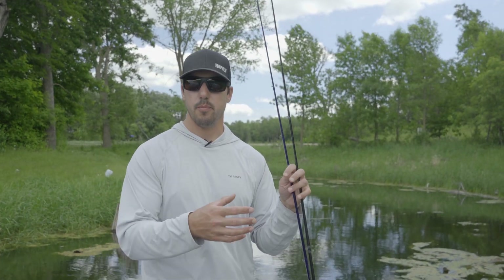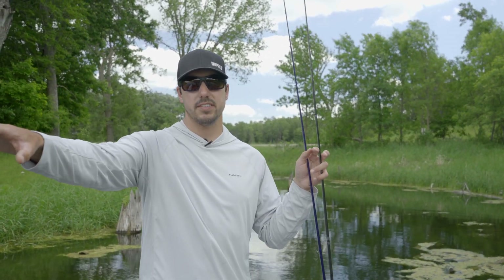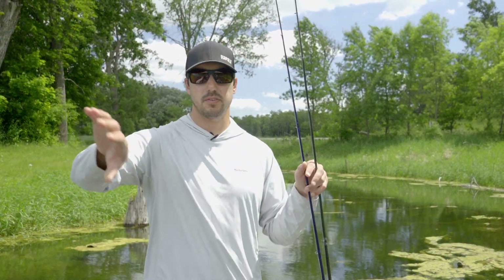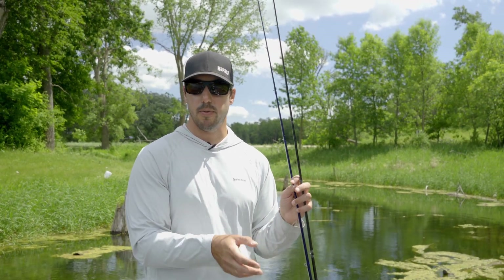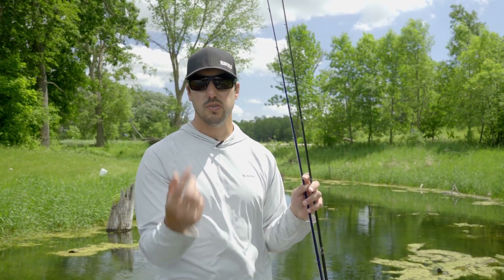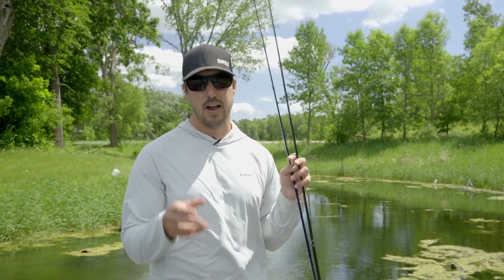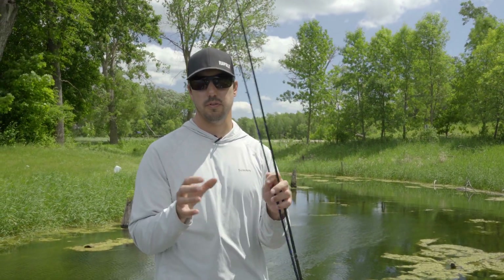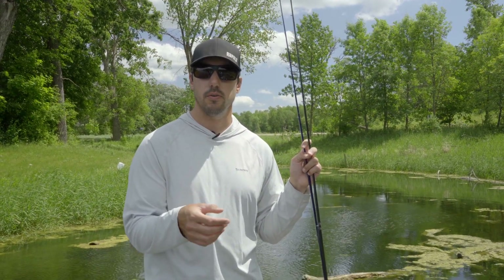The other thing to key in on is little depressions or deeper water on that big flat. You'll often have a big flat of grass that looks like it's all in the same depth, but generally it's not — there's always some sort of depression or deeper area underneath. Pay attention when you're punching to how long it takes your bait to get to the bottom. If it's taking two seconds every time and suddenly it takes four seconds, you've probably punched into a little depression, and a lot of times fish will literally school up underneath those mats in those holes or deeper areas.